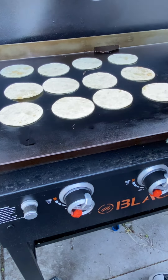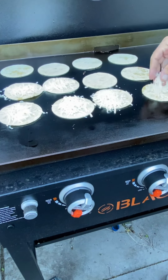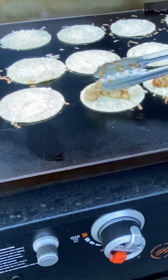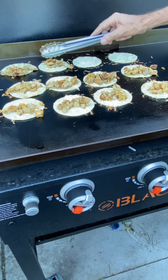Now we're ready to build some tacos. I'm gonna start with this quesadilla cheese — it's just this melty cheese. Put a nice layer of that, let it fall off the sides a little bit — that's the best part. Then add a healthy portion of that chicken to get them loaded up.